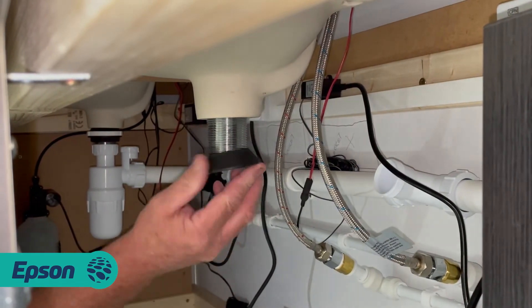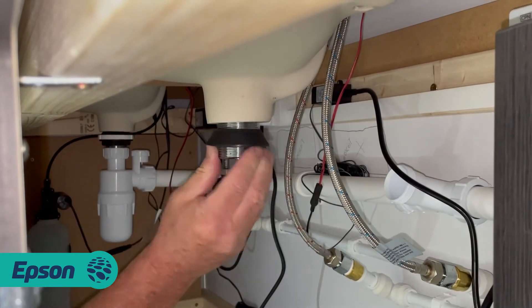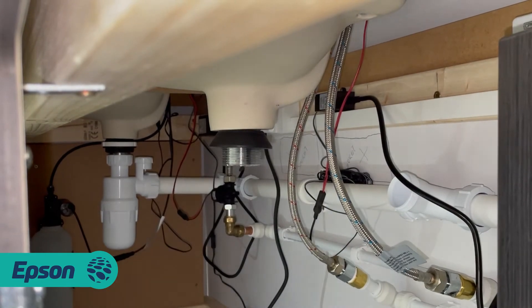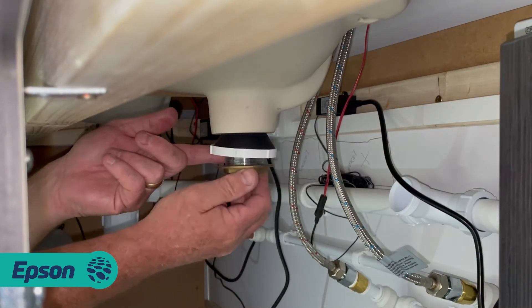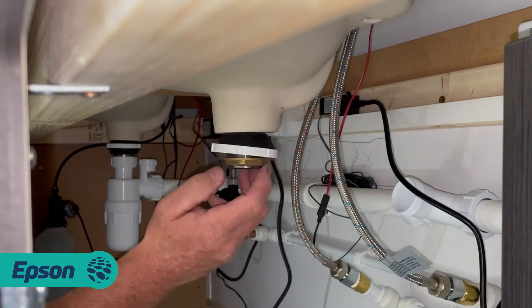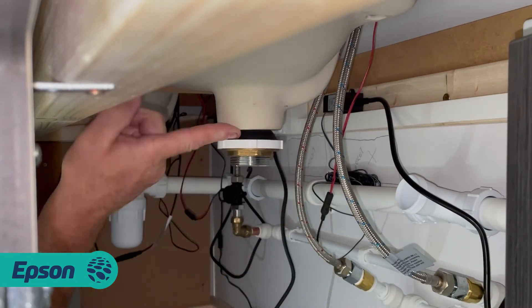Then you just put your rubber washer straight on there - it's domed obviously, so it fits in the gap up there. And you have the plastic washer to centralise it, and then you just go straight on with the brass back nut and it just tightens in, as you can see.